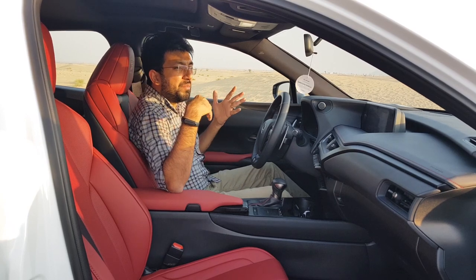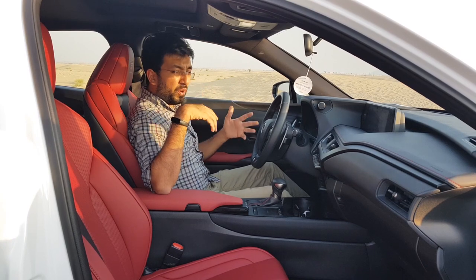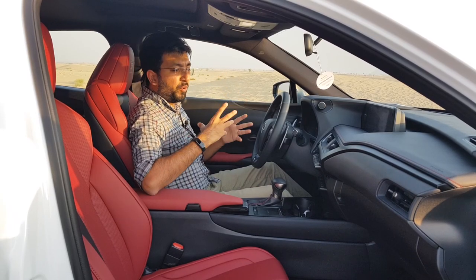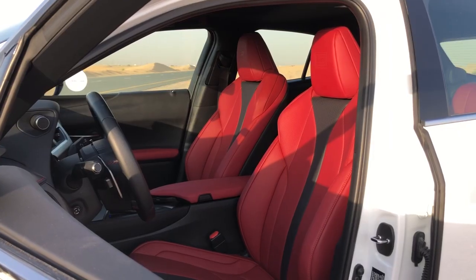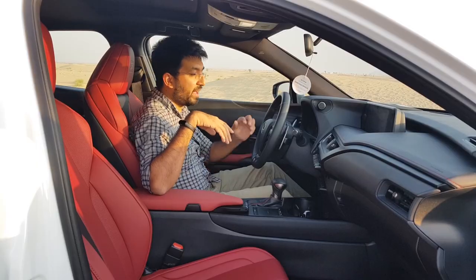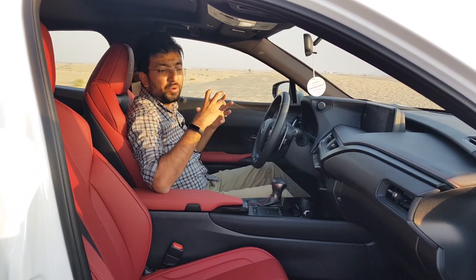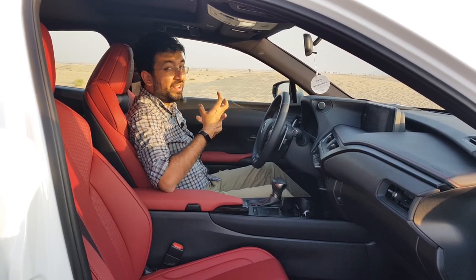You get an eight-speaker premium sound system with a subwoofer in the back, and the sound quality is pretty good. There's also a Lexus analogue clock mounted next to the infotainment screen. As part of the F Sport package you get aluminium pedal sets and Nulux leather seats in red with red stitching, F Sport embossing on the headrests, and side bolsters — sporty yet comfortable.